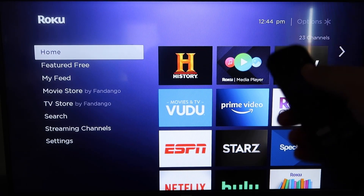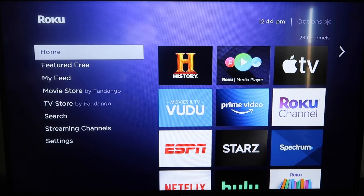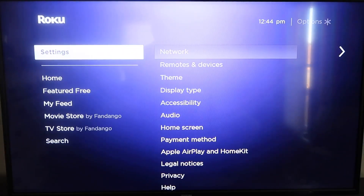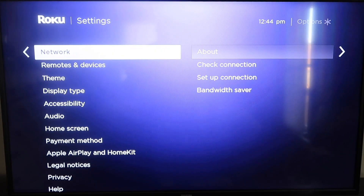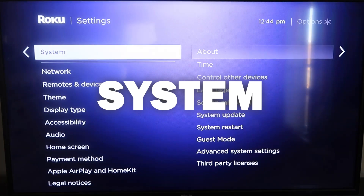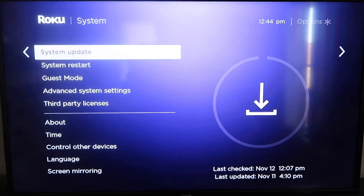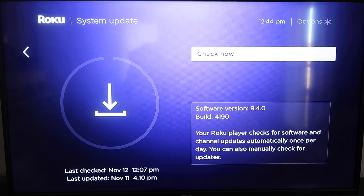First, grab your remote control and hit the home button if you're not already there. You're going to want to make sure that your Roku is all the way up to date on its latest firmware. Go down to System, click over, then go to System Update, and click OK. Then click Check Now, and it'll make sure it's on its latest software update.